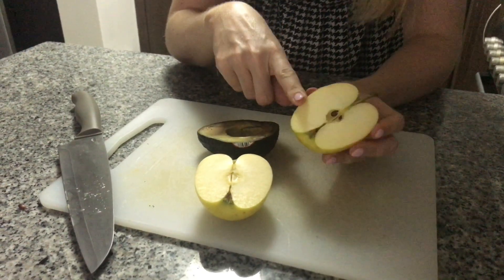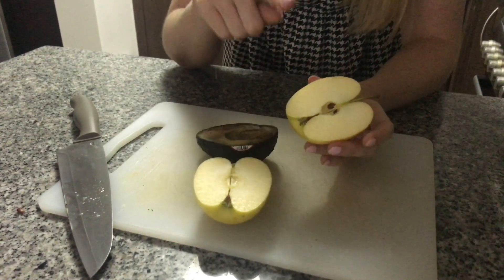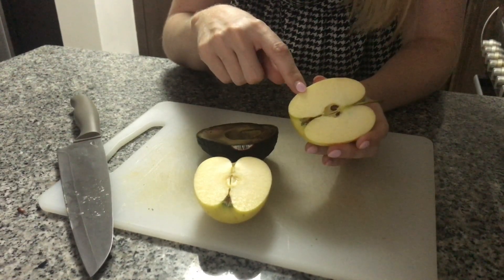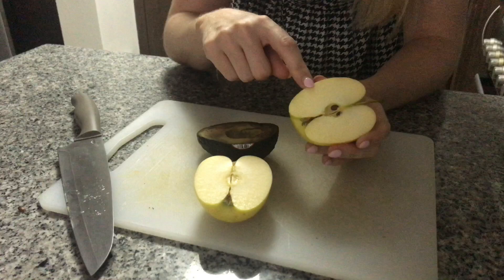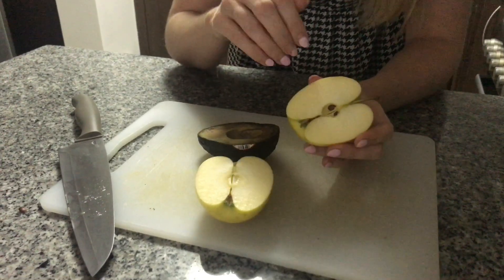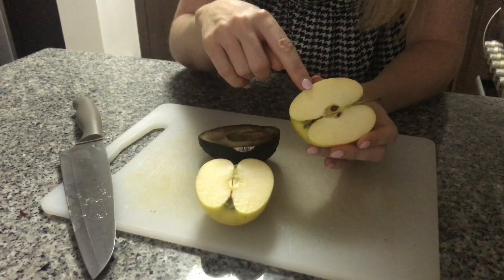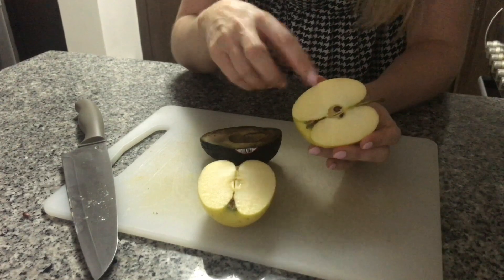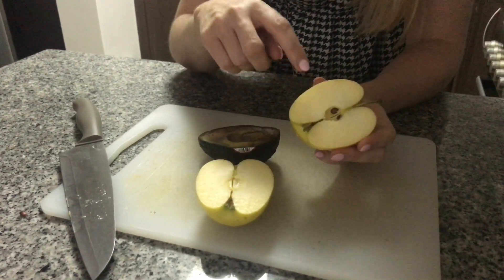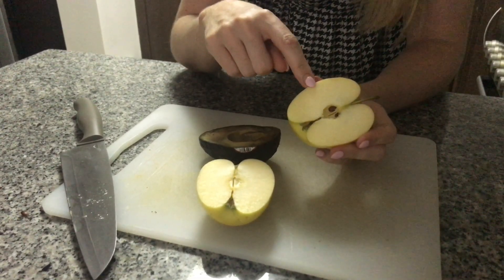Another way we could stop enzymic browning is by introducing an acid. If we were to put vinegar, lime juice, lemon juice, or orange juice on this apple, the acid deactivates the enzyme, which means it stops the enzyme working. We could give this apple as much oxygen as we wanted and there would be zero reaction, because the enzyme can't physically react with the oxygen if it's not working. So we could give it an acid to denature or stop the enzyme.